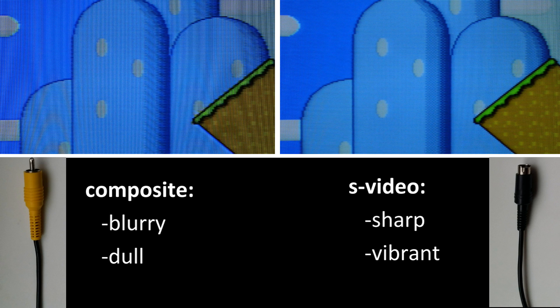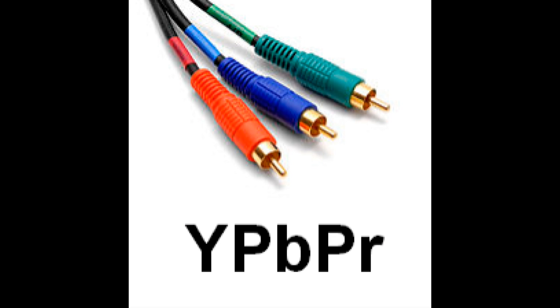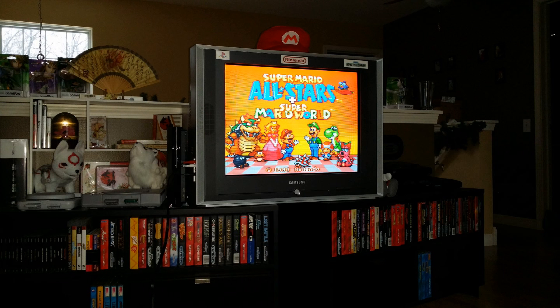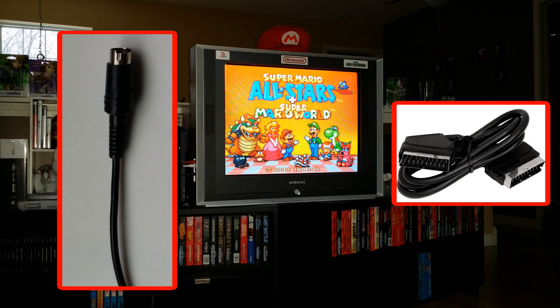S-Video is one of the best options to maintain clarity and fidelity of the original video source, at least on an old tube TV. Other arguably superior options, such as a type of component video called YPBPR, do exist, but Nintendo consoles don't output YPBPR. Another type of video connection, SCART, or Syndicate des Constructeurs d'après Radiocepteur et Télévissure, exists, but not where I live in the United States. Plus, when dealing with low-resolution tube TVs, comparing the picture quality between S-Video and SCART is really like splitting hairs — the difference can be negligible.